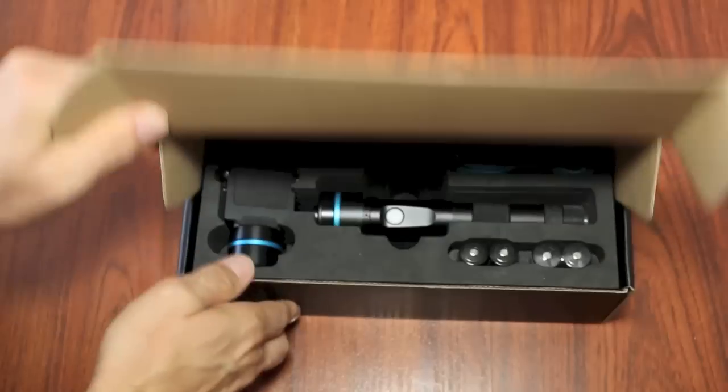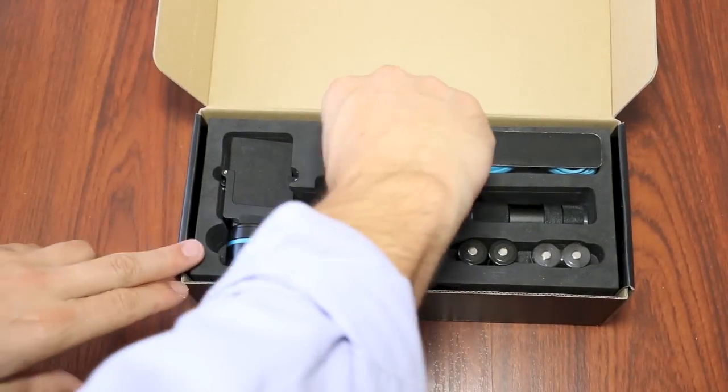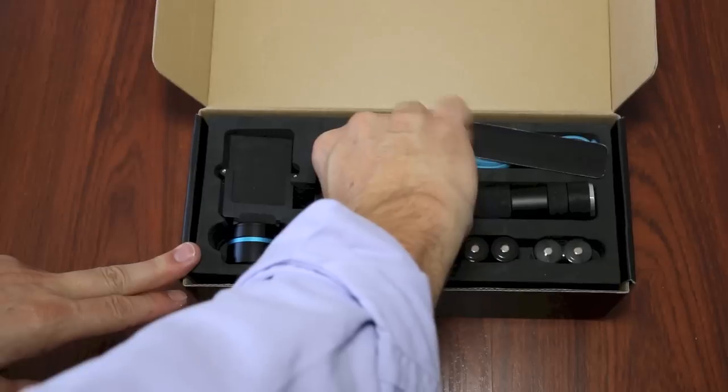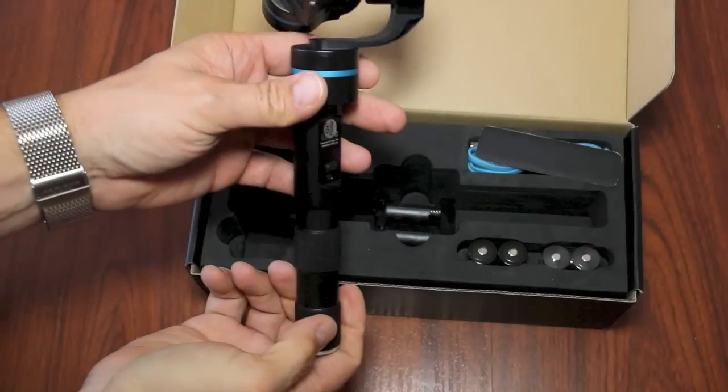As you can see, the packaging is quite nice, almost Apple-esque. The aluminum construction is both attractive and durable.